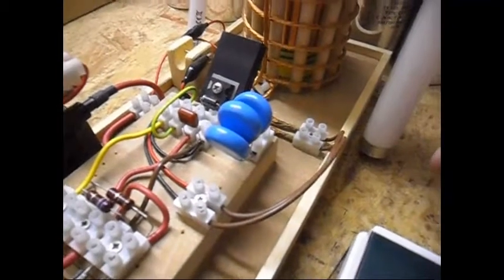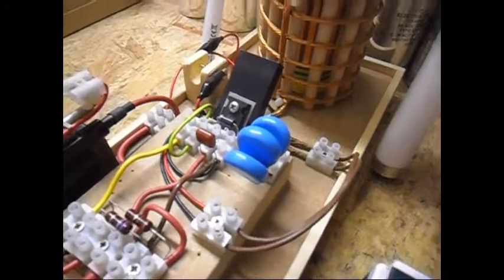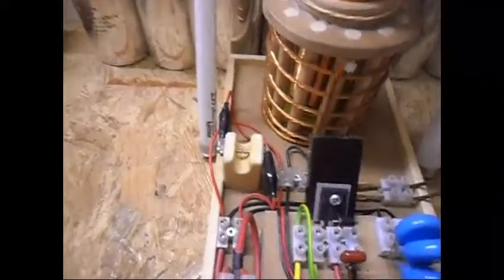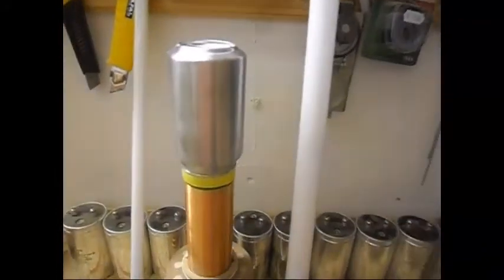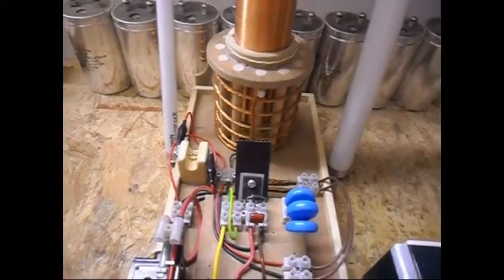But at 30 NF I noticed some improvement, especially in the sound that the spark gap is making, and also the output - the lights are a little bit better. Even though the spark gap is now pretty small, it is able to light up these tubes in the best way possible. The sound it makes is much louder than before.